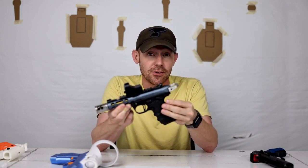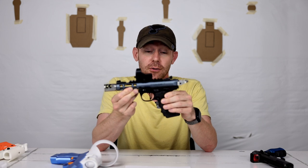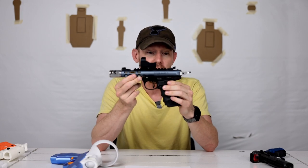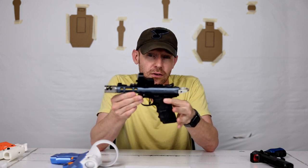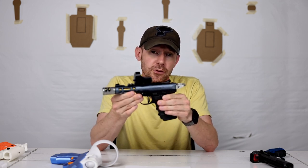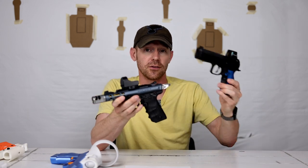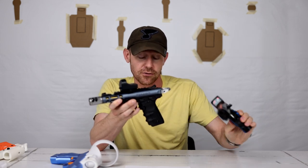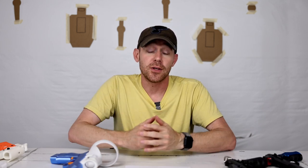Rimfire is cheap ammo — 22 long rifle. The pistols and rifles are cheap to get into, and ammo cost is a fraction of what it costs to shoot centerfire. These are really common ways to start competition shooting. I always recommend starting with rimfire: there's basically no recoil, it's easy and fun to shoot, and it can help a newer shooter not be intimidated by larger calibers later on. You can build a lot of good fundamentals and safety habits with rimfire pistols for much cheaper than jumping straight into the centerfire world, where competition pistols can be a lot more expensive.